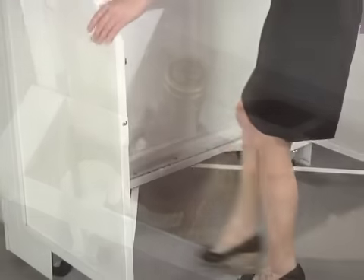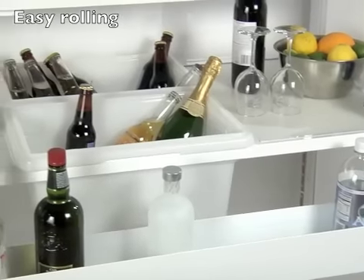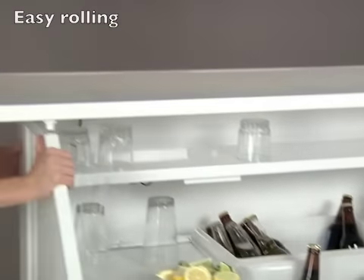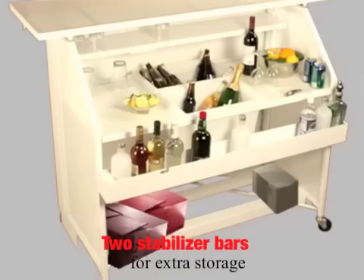Stabilizer arms that lock the side wings in place to maintain structural integrity for smooth rolling of the bar when it's fully loaded. Additional heavy-duty stabilizer bars provide room for extra supplies.